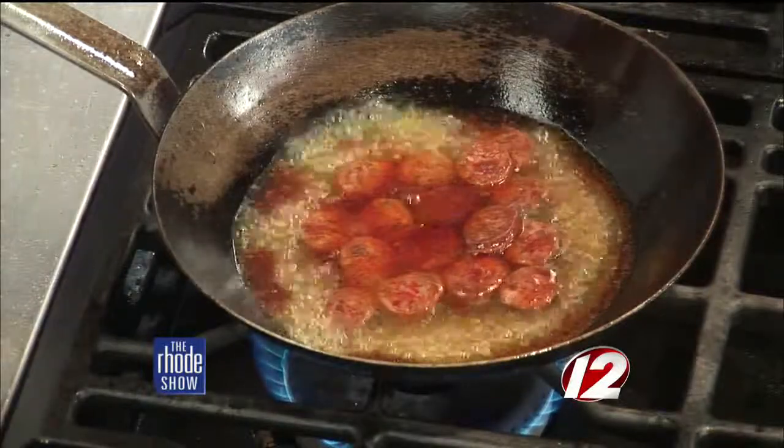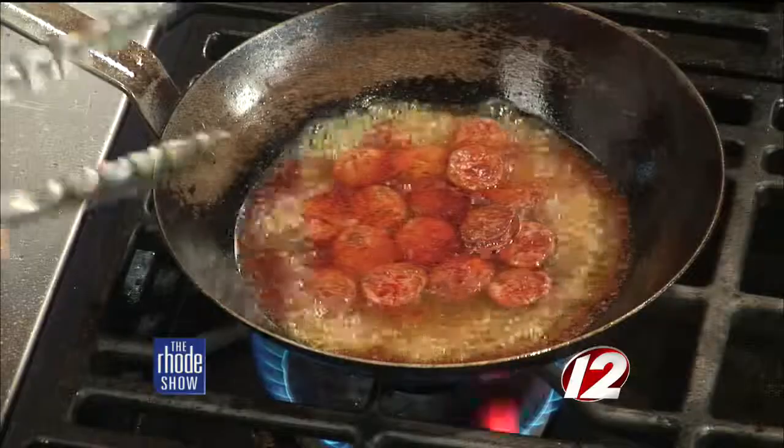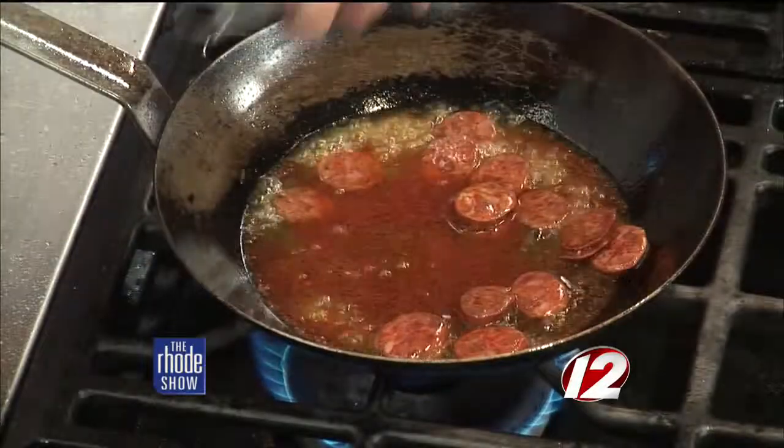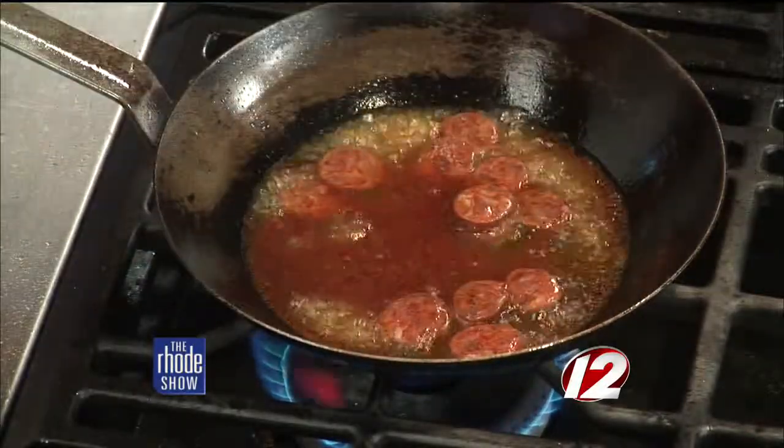We just have a couple of seconds left. How long is this going to simmer? We're just going to reduce it down a little bit, and then we'll throw it in. We can just throw some salt in like that. It's very casual, very easy — it looks delicious, it smells delicious. Everybody at home, you can find the recipe online at WPRI.com — click on the road show.